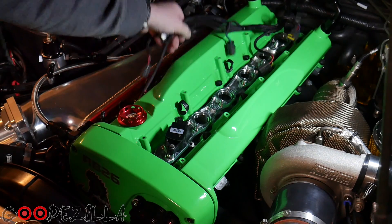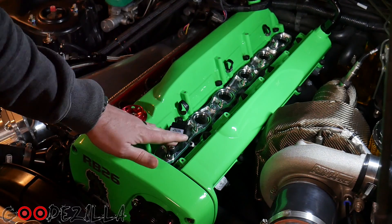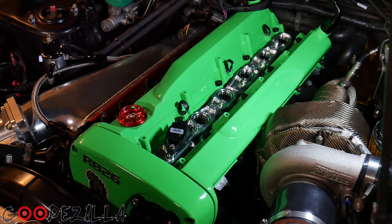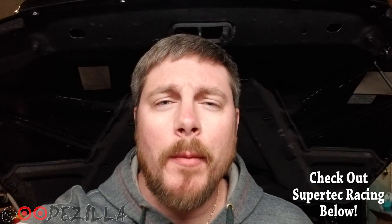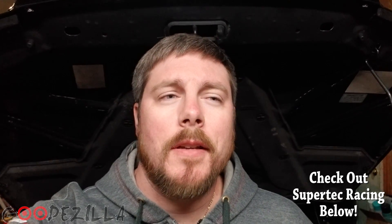If you have an aftermarket ECU like a Haltech or anything like that, go in and change the dwell settings on the coils for the ignition — that will maximize the efficiency of them. You can go online and find the specific settings you need. Well guys, thanks for watching. I'm waiting to get an appointment for some dyno tuning and will go from there. Keep an eye on my Instagram and Facebook — those usually get updated before YouTube. Thanks for watching, stay tuned, like, comment, subscribe, and I'll see you next time.